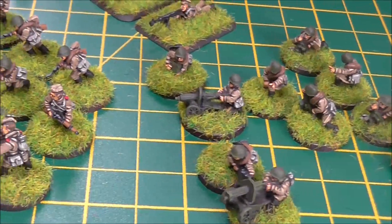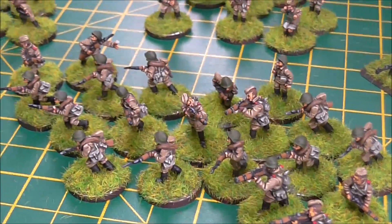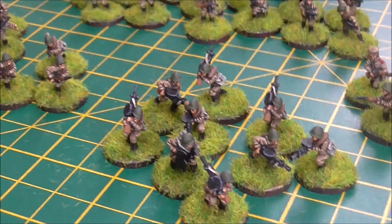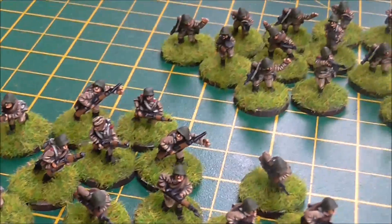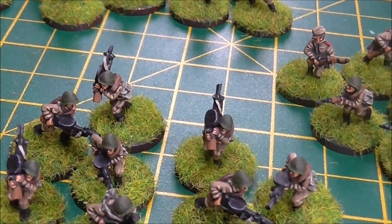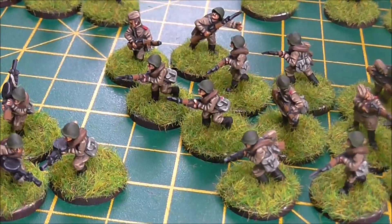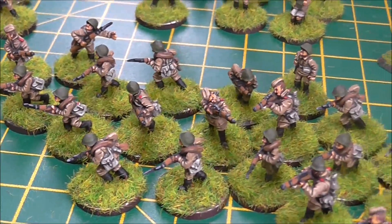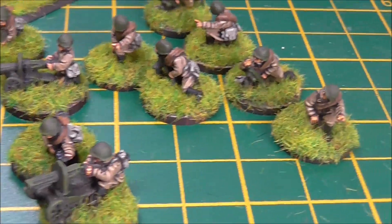I also started work on this project for 15mm Bolt Action. That's why everything is individually based — it's for somebody who doesn't have a lot of space, likes the Bolt Action game, and likes to play it in 15mm. That's a good idea if you're short on space, because they're at a scale where we can still see everything in good detail and they've still got all the character of the figures, rather than just being tokens like you might use at even smaller scales.